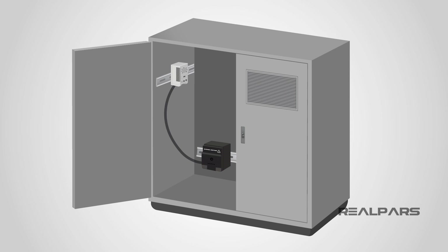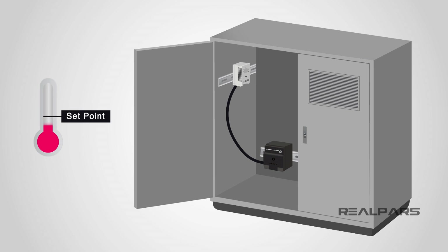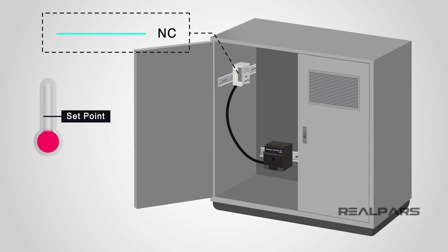For a heating application it is used to switch on a heater when the temperature is low and to increase the enclosure temperature. It would be wired as a normally closed switch. This means that the heater is on in normal mode. With the temperature rising, the contact will open once the temperature goes above the set point, which would then disable the heater.